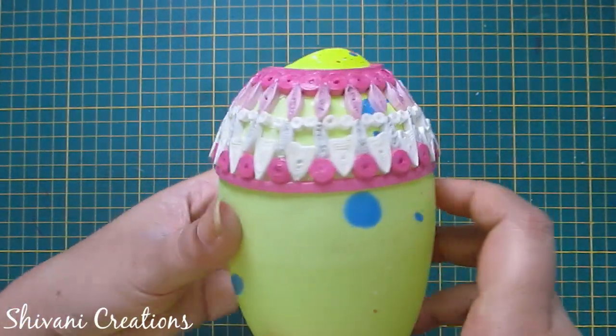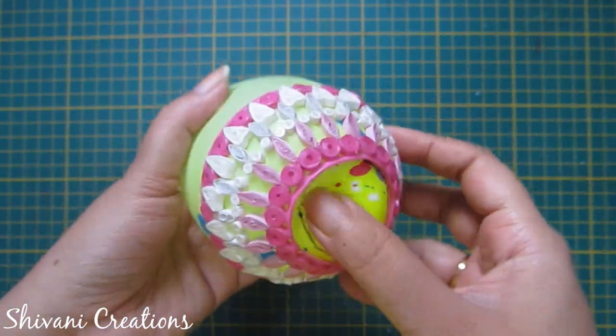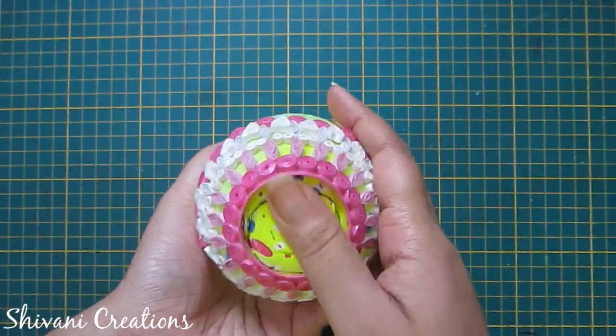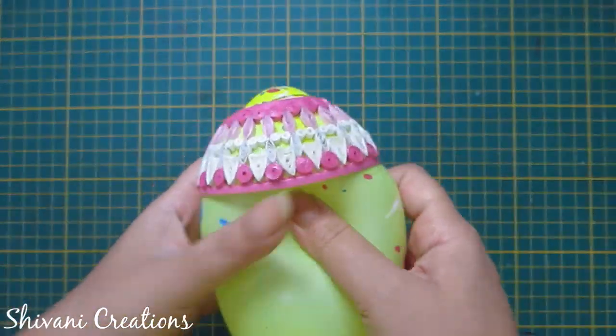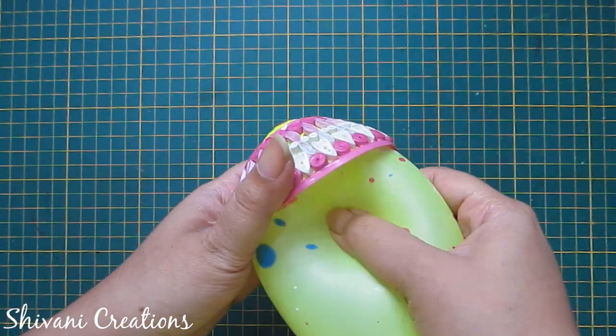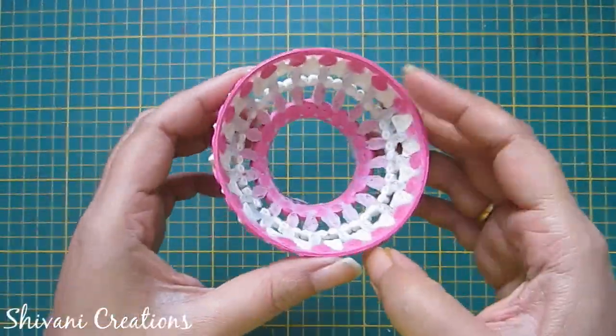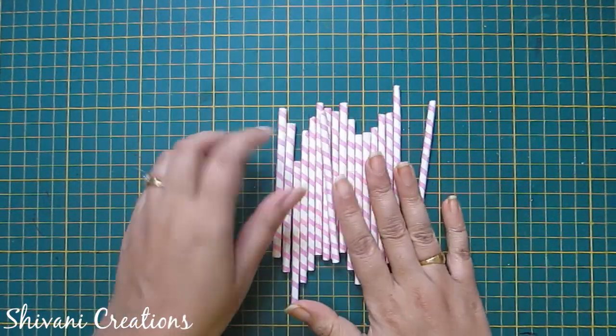Now, to remove the shape just push the balloon slowly like this using your finger and pop the shape. Isn't it very pretty? Now I will show you how to make these sticks.